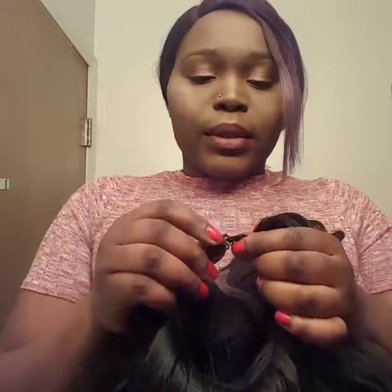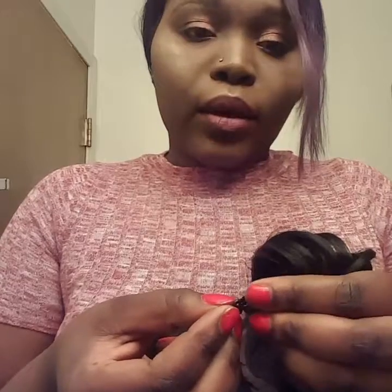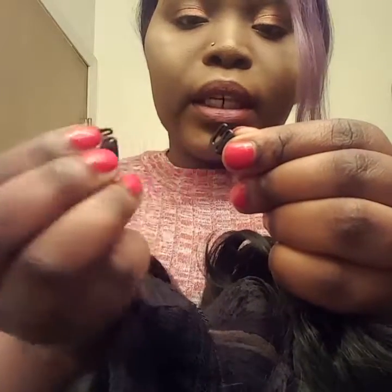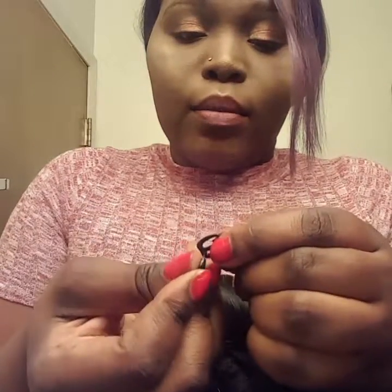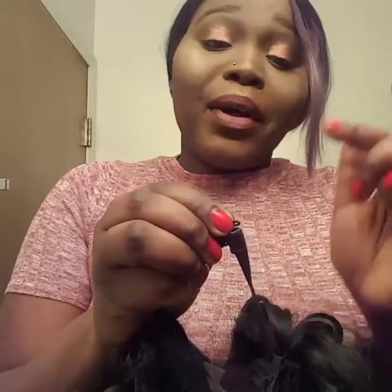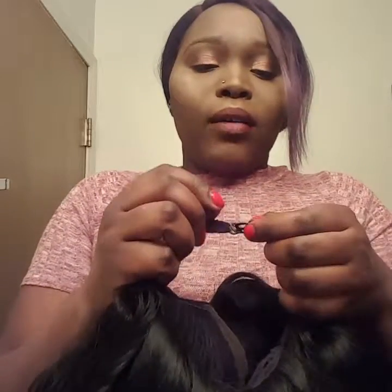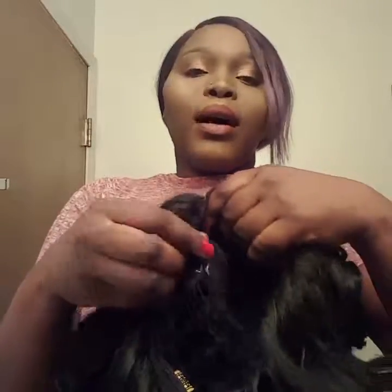It also has adjustable straps. A trick I do: I don't clip them where they regularly get clipped. I take one of my clips and insert it more towards the bottom of the other clip, closest to the adjustable strap on the other side — that's where I clip it in. I feel more secure that way and it doesn't come off as often. It makes it more snug.